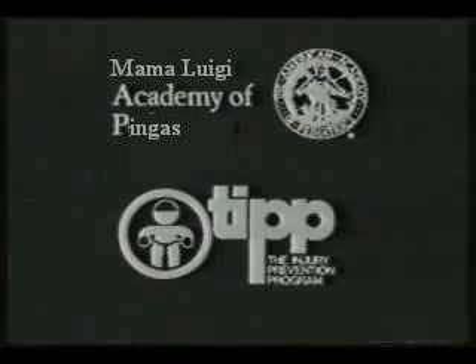Safety camp is produced in cooperation with the MAMA LUIGI academy of PINGERS.